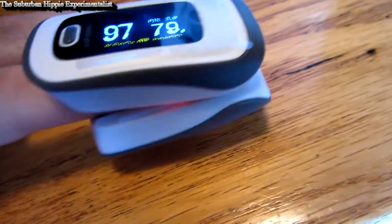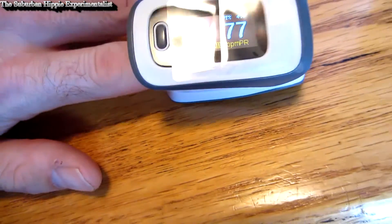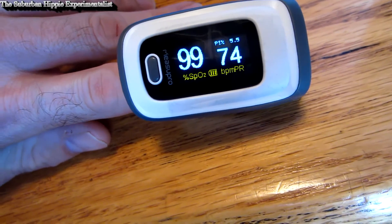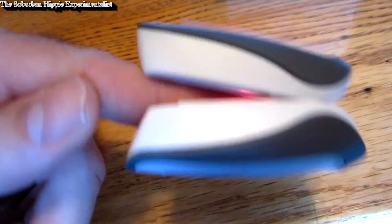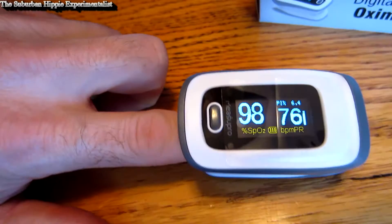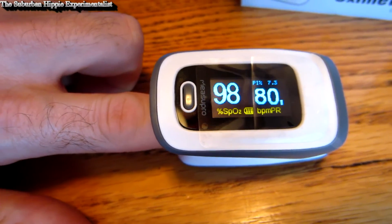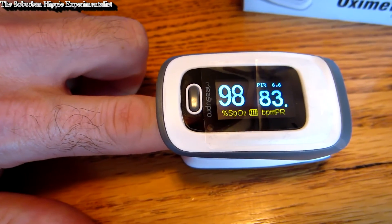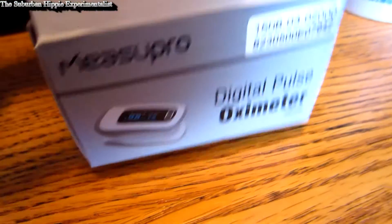I just got this digital pulse oximeter from Measure Pro off of Amazon. It's actually quite amazing what you can get nowadays for around $30. Unfortunately I've had a lot of surgeries and I've had one of these on my finger quite a bit over the years. Of course it wasn't battery operated — it was attached to some cord that went to a monitor. And my mom when she got older had emphysema, so she had one of these and it was really expensive.